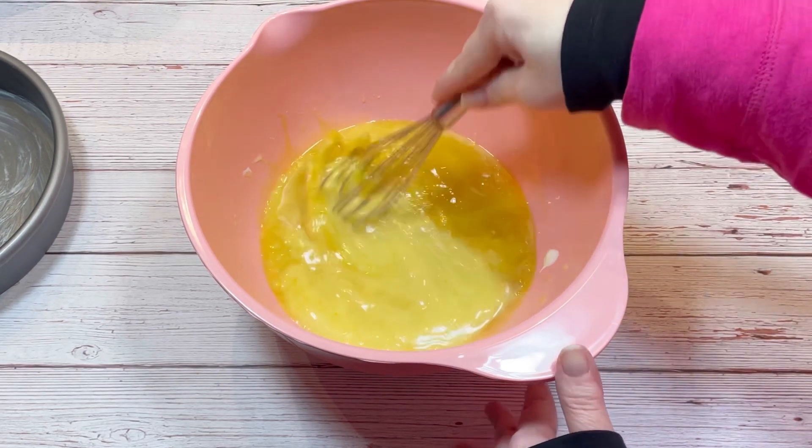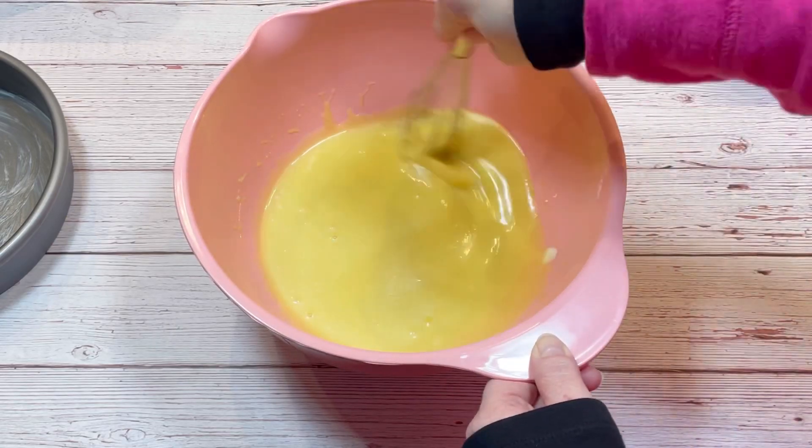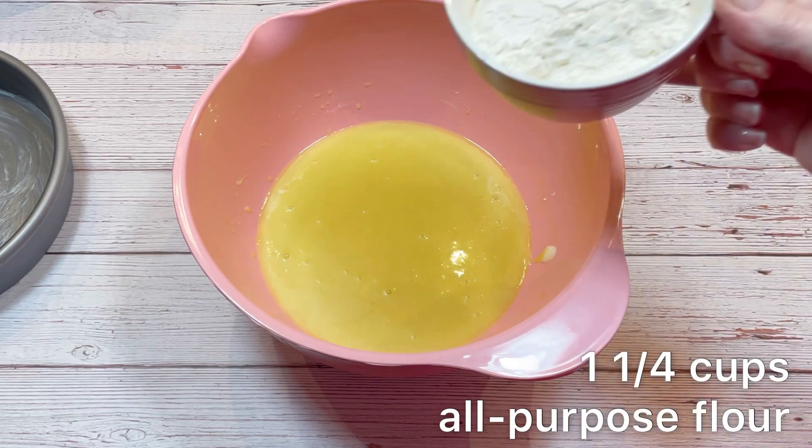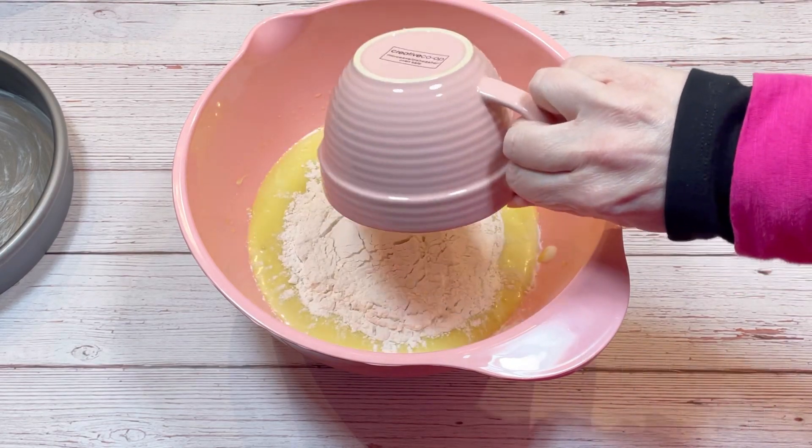Once all that is combined, we can add the dry ingredients. The dry ingredients include one and a quarter cups of all-purpose flour,